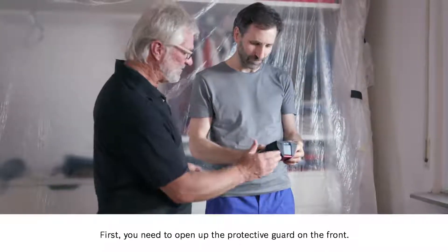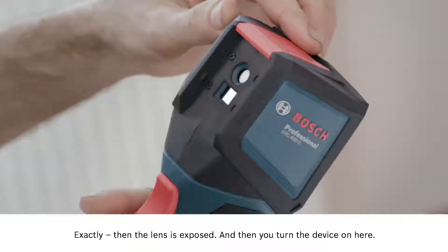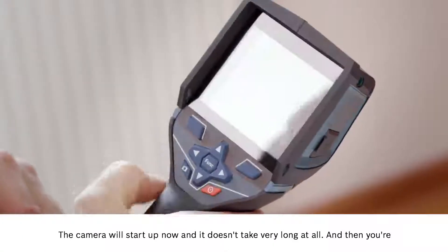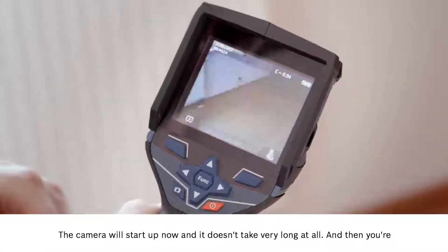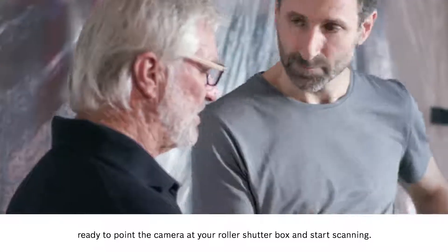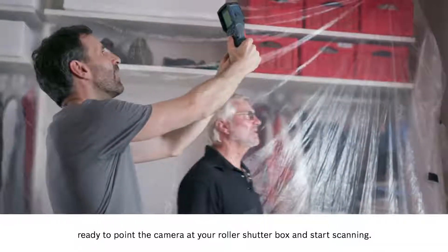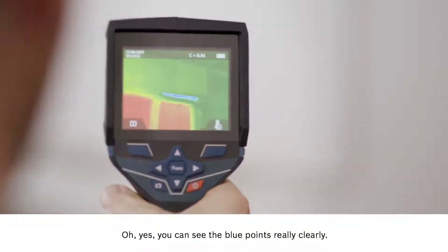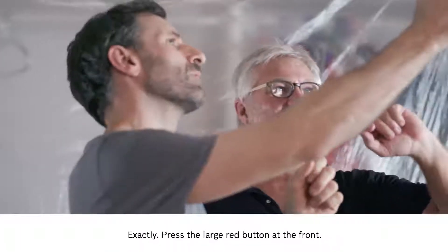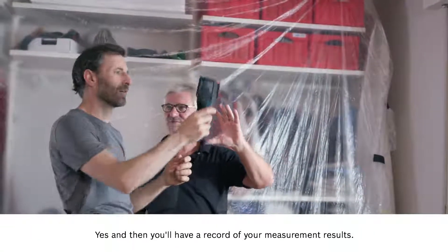First you need to open up the protective guard on the front — this flap needs to go up. Then the lens is exposed and then you turn the device on here. The camera will start up now and it doesn't take very long at all. Then you're ready to point the camera at your roller shutter box and start scanning. Oh yes, you can see the blue points really clearly — it's really obvious that cold is getting in there. Press the large red button at the front and you'll have a record of your measurement results.